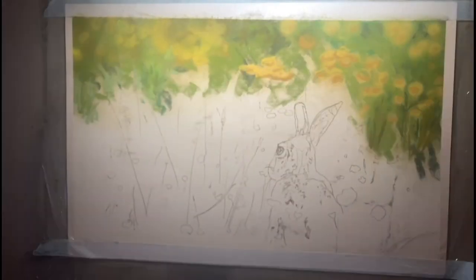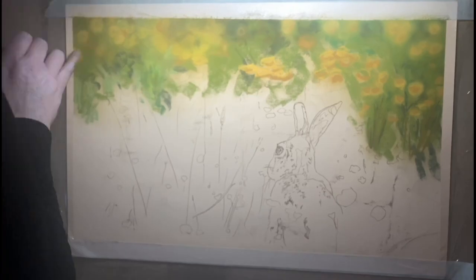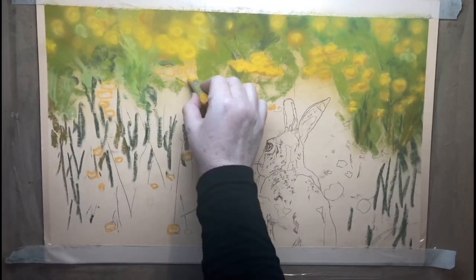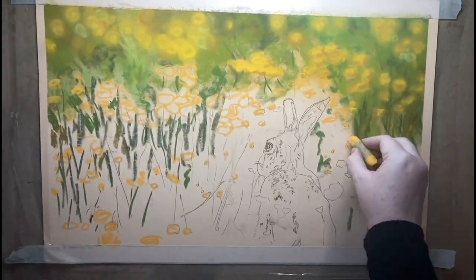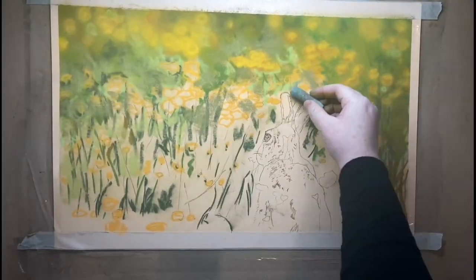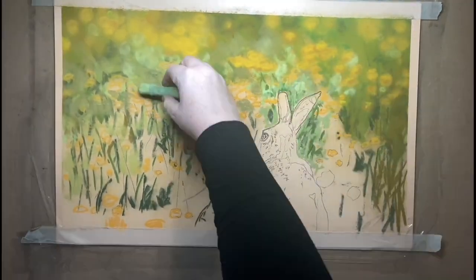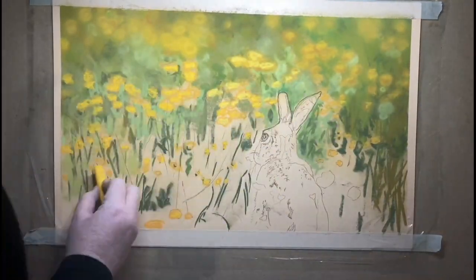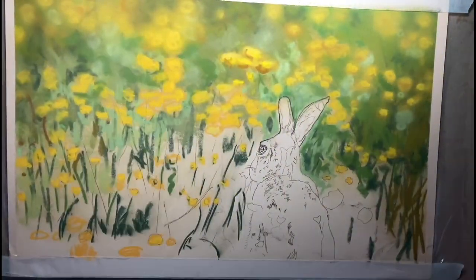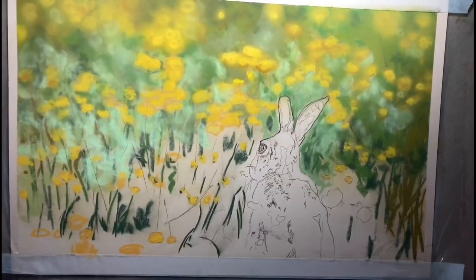We're at the last leg of what feels like winter, but there are daffodils coming up. It's very gray out there so I just needed some yellow, some happiness. I'm working on pastel matte paper. The size of this piece is 31 centimeters by 50 centimeters, and what's really important for me in this piece is that we get the sense that this bunny is sitting here amongst the Buttercups.